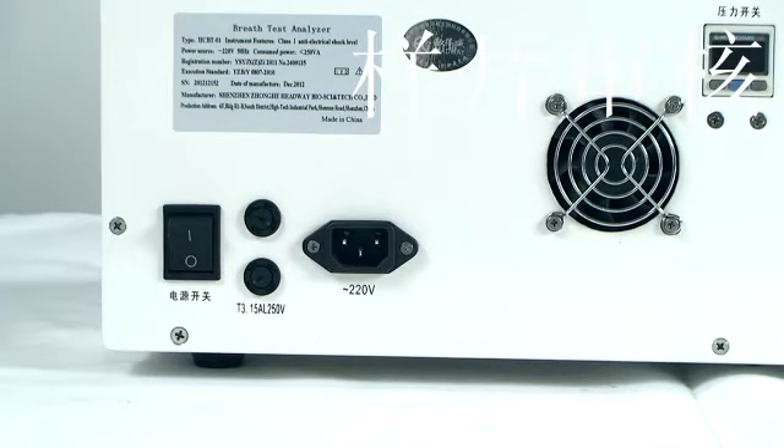Power line connection: to avoid electric shock injuries, turn off the power switch before connecting the power line. The power switch should be on the O scale.